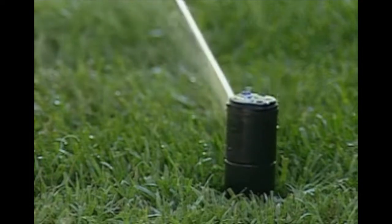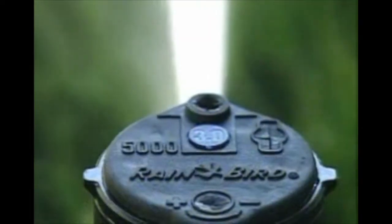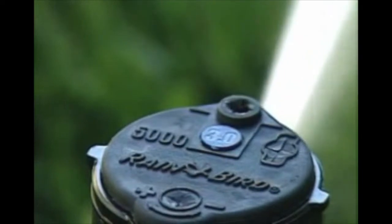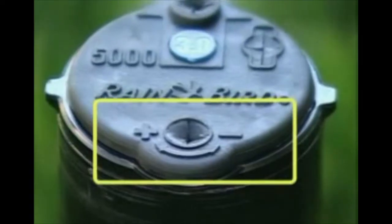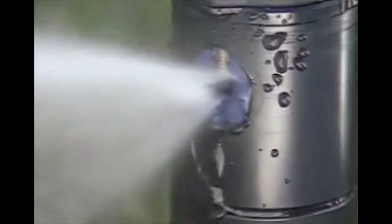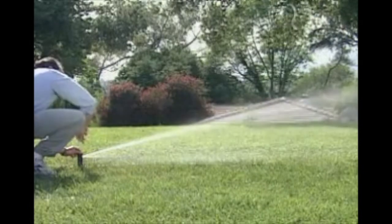When your system was installed, it was preset to water your landscape. But if you need to adjust the sprinkler's watering distance of throw, you can use the arc adjustment slot on top of the head. Turning the screw clockwise with a flat blade screwdriver will decrease the distance of throw, while a counter-clockwise turn will increase it up to the nozzle's maximum.